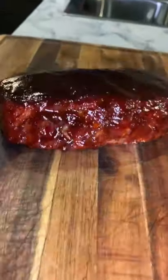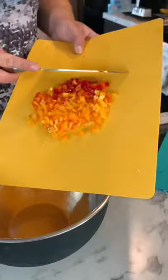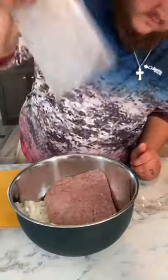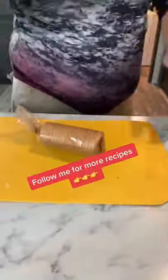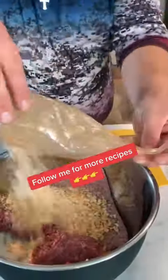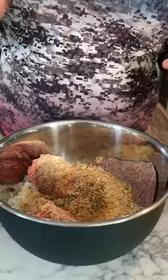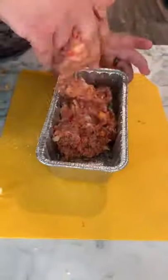Barbecue glazed smoked meatloaf — here's how to make it. Start with about two-thirds of a cup of sweet peppers diced up, one small yellow onion diced, one pound of ground meat, one pound breakfast sausage. Add a whole sleeve of crackers, two eggs, one tablespoon of brisket rub, and two tablespoons of Frank's red sauce.